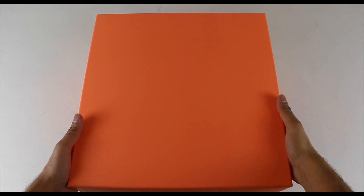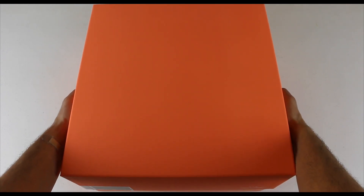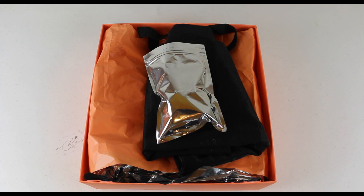Hey YouTube, today I will be doing a sneaker review and on-feet video of the Nike Air Fear of God 1. The Nike Air Fear of God 1, which launched on December 15th, is a collaboration between Nike and Jerry Lorenzo, founder of menswear brand Fear of God. This is Lorenzo's first official silhouette in the swoosh's legendary sneaker roster.